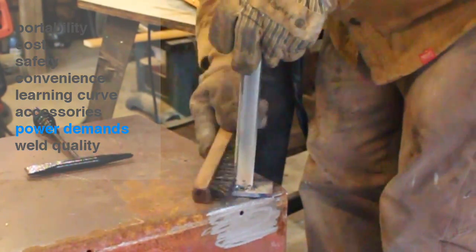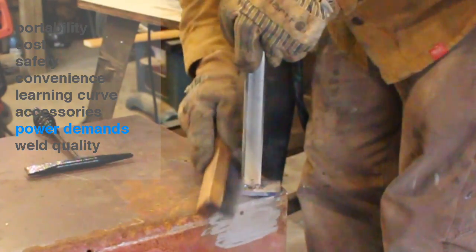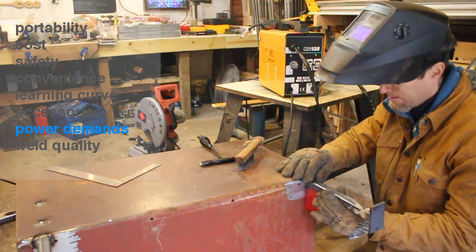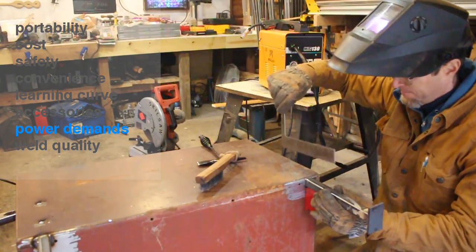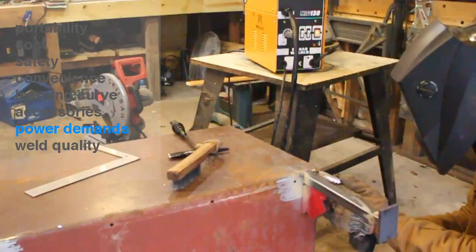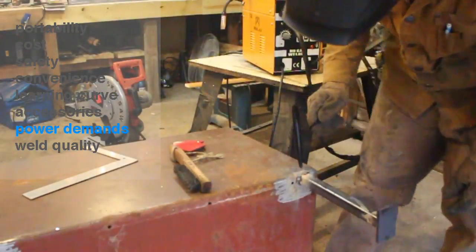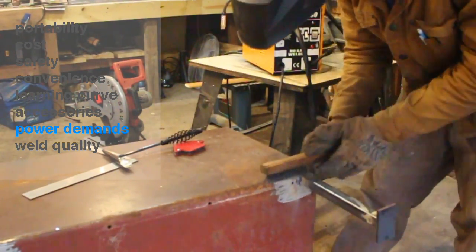Both welders run on 110V standard AC, but this flux core machine actually needs a 30-amp breaker. I was running it on a 20-amp breaker and it kept blowing it. Other reviews of this specific machine also reported the same high amperage draw. My MIG welder runs fine on a 20-amp breaker, so that's a practical difference worth knowing.